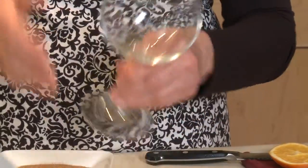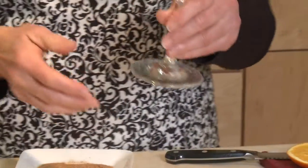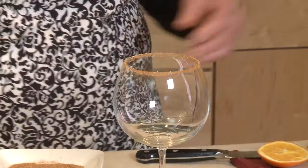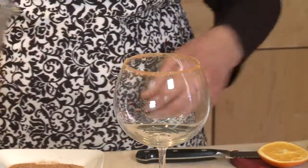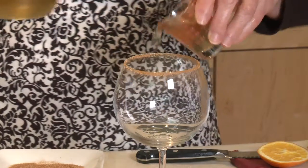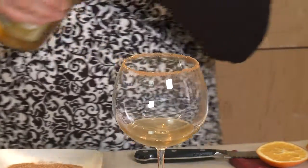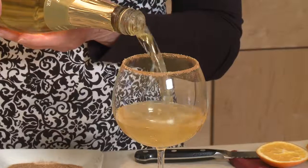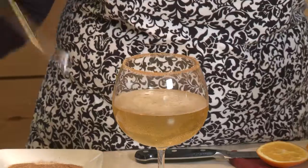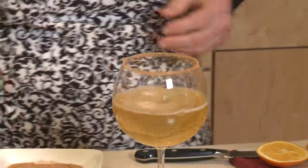I put a little fresh orange around the rim of the glass, then dip it into the cinnamon sugar to put a nice little edge on the glass. Then I'm going to pour in just a couple tablespoons of my ginger-cinnamon simple syrup right into the bottom of the glass, and then some sparkling cider — maybe about a cup.